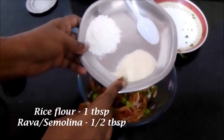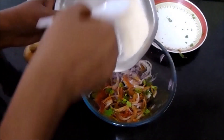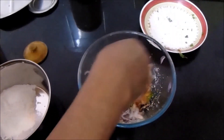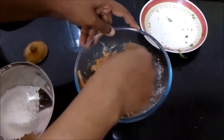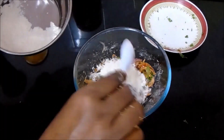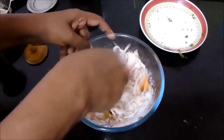To this, add about one tablespoon of rice flour, half a tablespoon of rava semolina, and 4 tablespoons of all-purpose flour. Mix all these ingredients well.